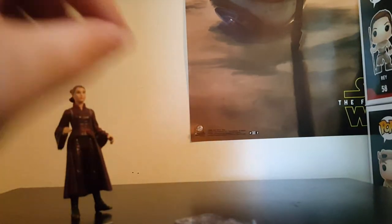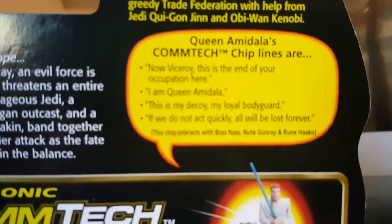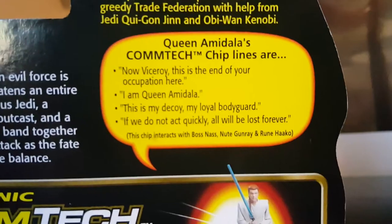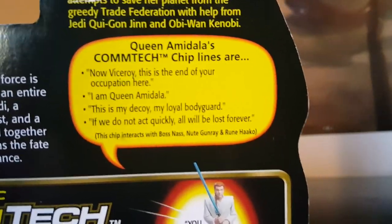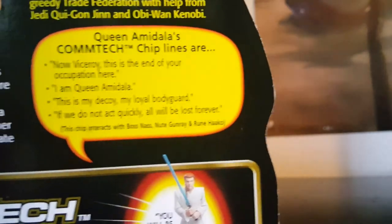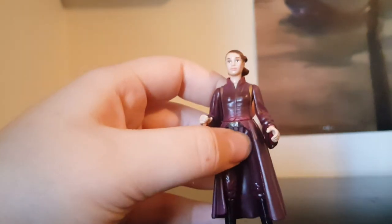With the Comtec chip she says some lines — I don't have the reader so I can't play them, but the card lists what she can say: 'Now Viceroy, this is the end of your occupation here.' 'I am Queen Amidala, this is my decoy, my loyal bodyguard.' 'If we do not act quickly, all will be lost forever.' This is a pretty cool figure.